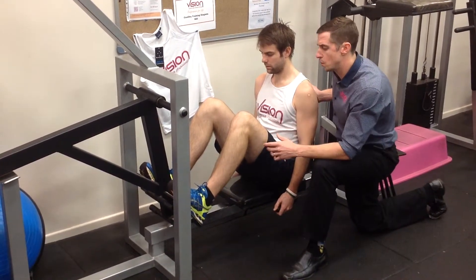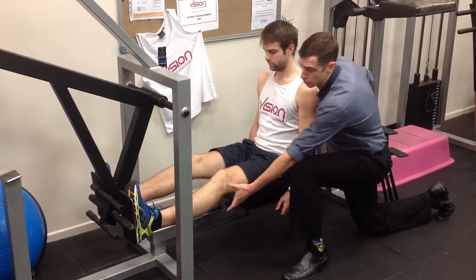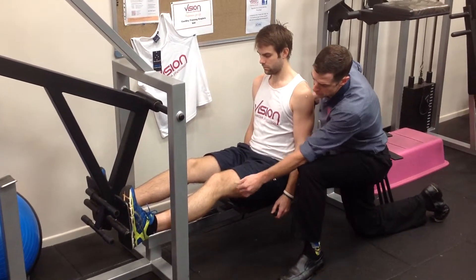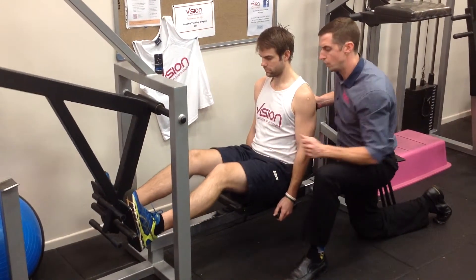We'll take the weight and we'll push out to an extension. We don't go to a full lockout, because that obviously causes quite a few problems in a healthy knee, but even more so in an injured knee. So do a soft lock, much like Cam's there — almost straight with a little bit of flexion still — and then slow control on the way back.